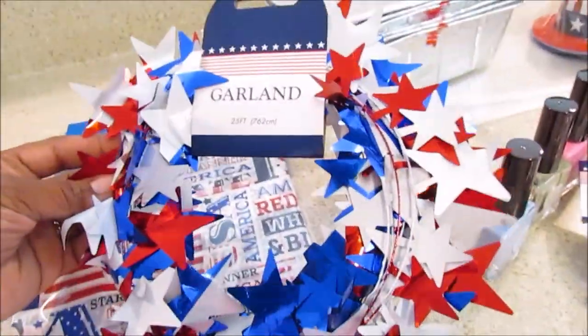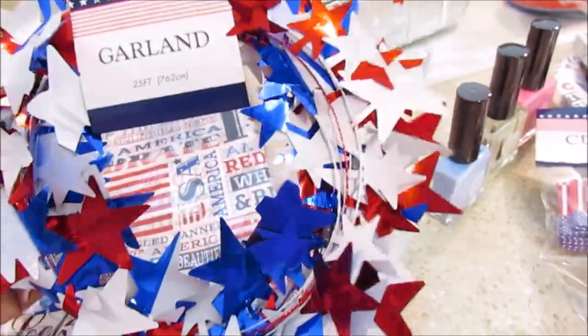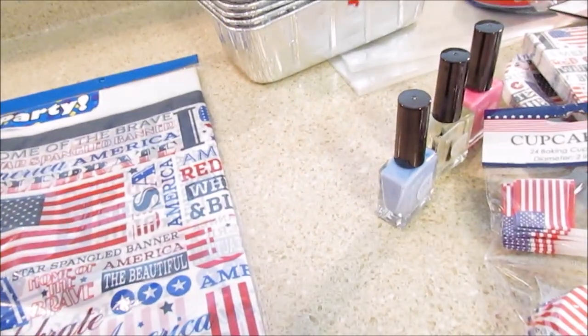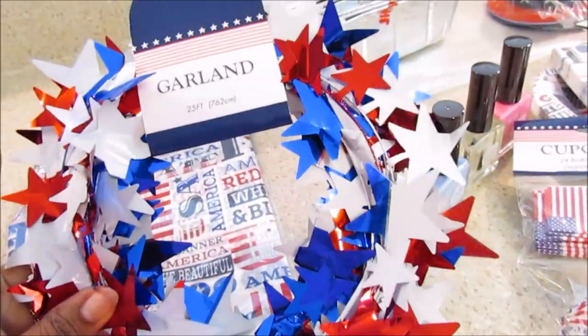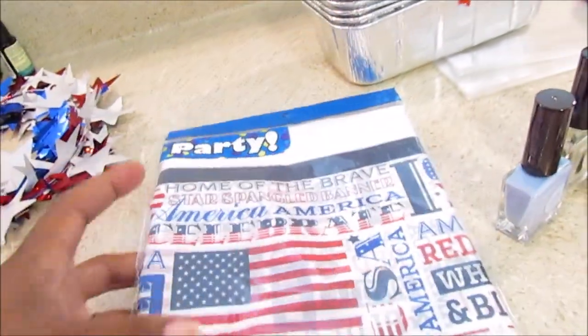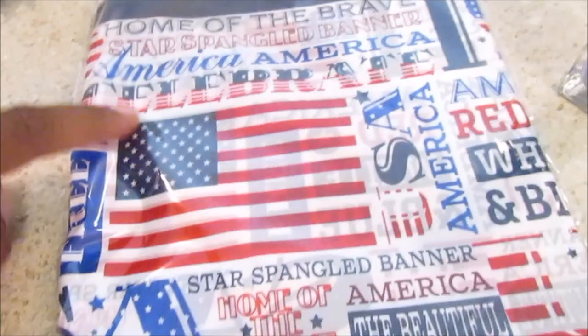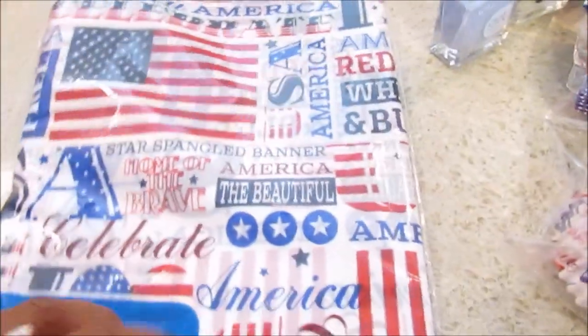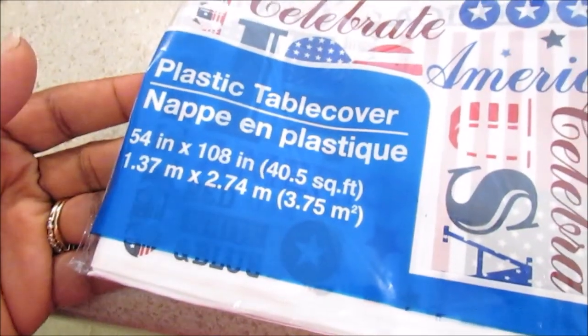They also had a metallic version in other colors and solid colors as well, so I thought this was the prettiest one. I really like this pattern with 'USA' and the American flag — it says 'Home of the Brave,' 'Star Spangled Banner,' 'America,' 'Celebrate' — I love all the different fonts. This is a tablecloth and it is 54 inches by 108 inches, so I was wondering if I even need it since I already have plenty.